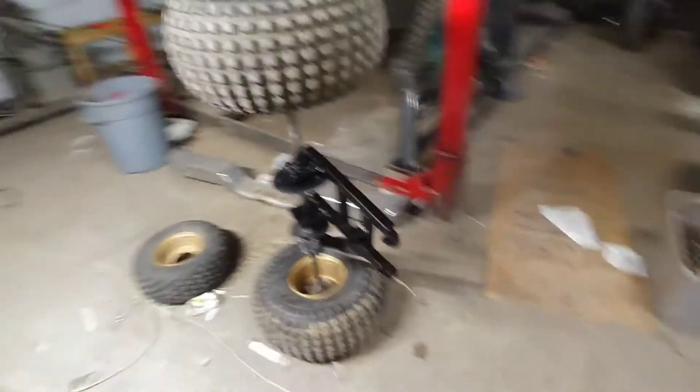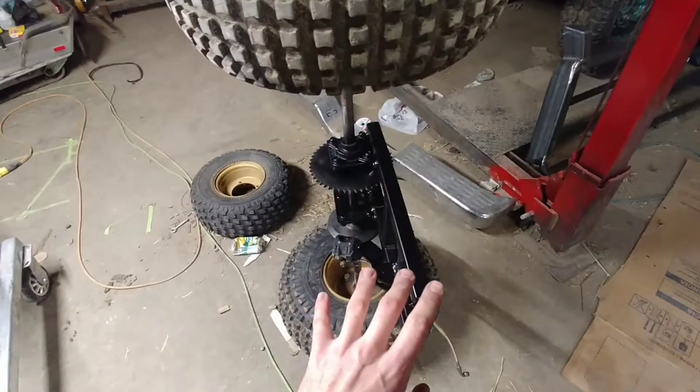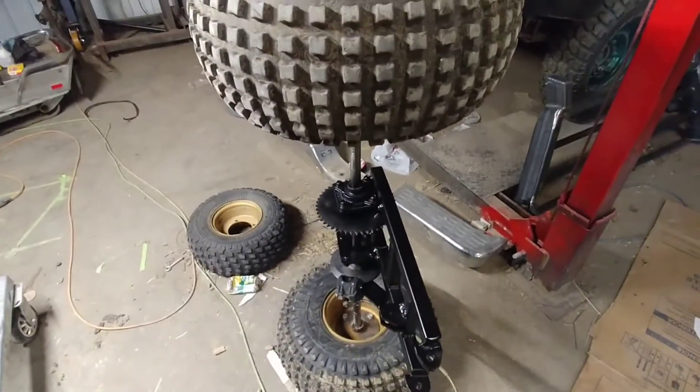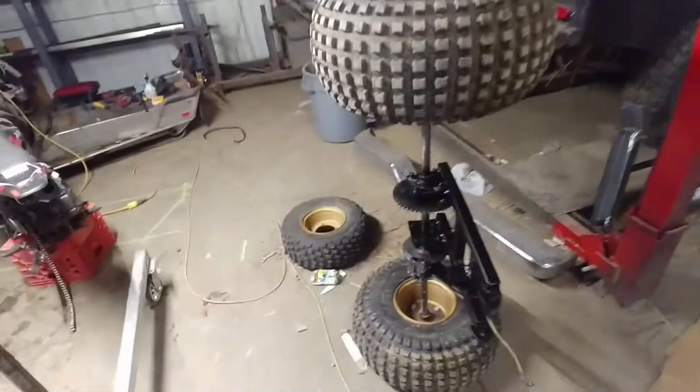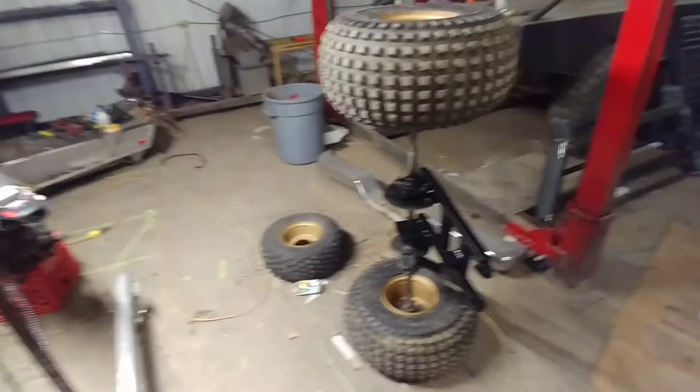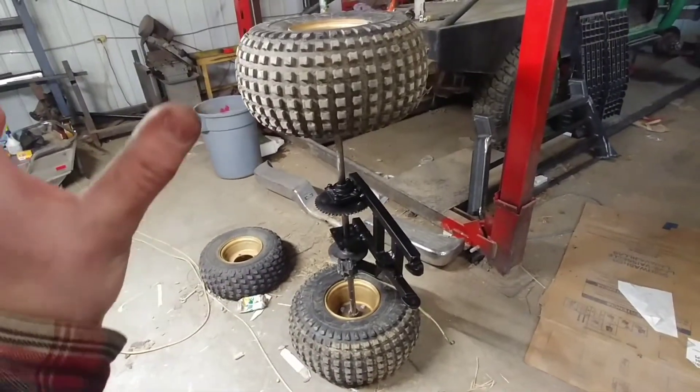All I did, which was nothing fancy, is I finished welding everything up 100%. This bracket's on there good. Everything's just muy bueno — perfect. So painted it.